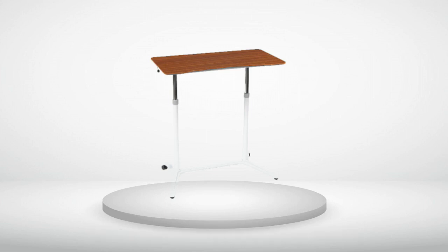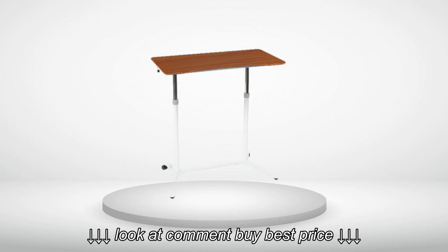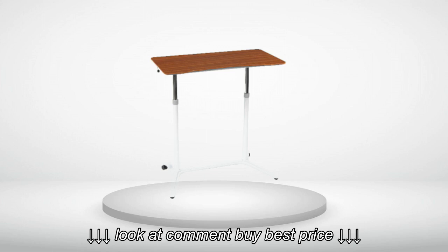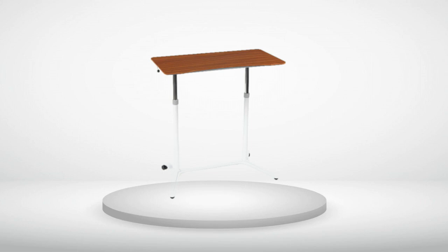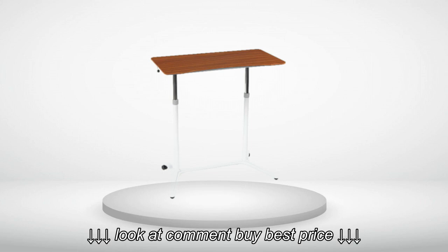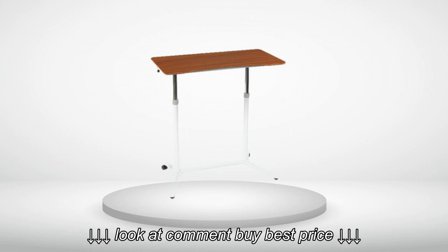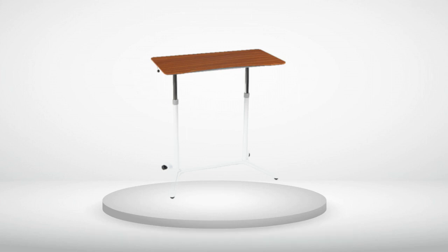The desk leans very easily when you apply weight to any of the edges. Due to the fact that the desk isn't making much contact with the floor because of how the wheel design works, it's very easy to tilt the desk further forward or further backwards simply by pressing down on the top of it. The desk can clang around in a very annoying way.